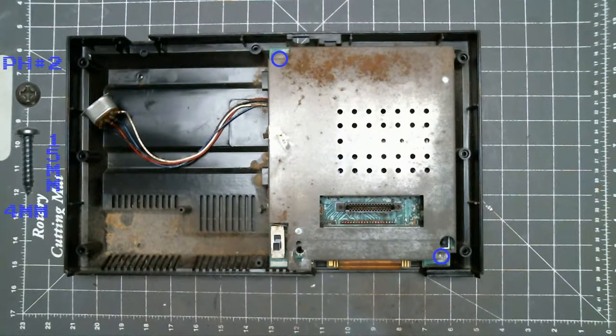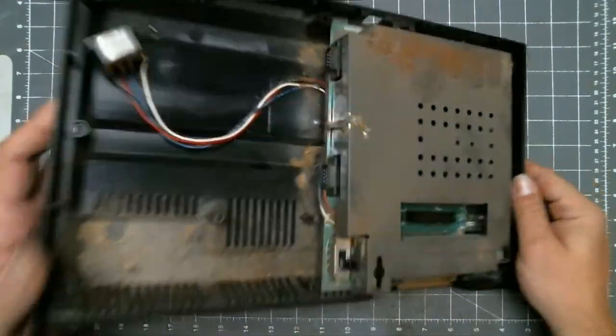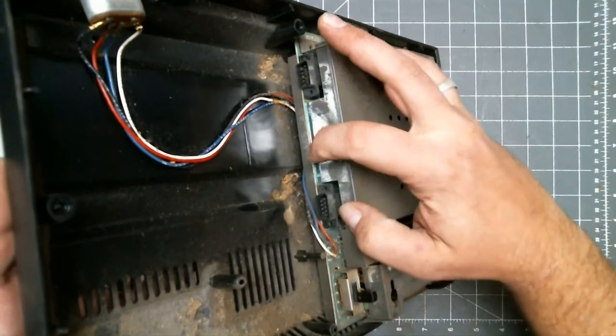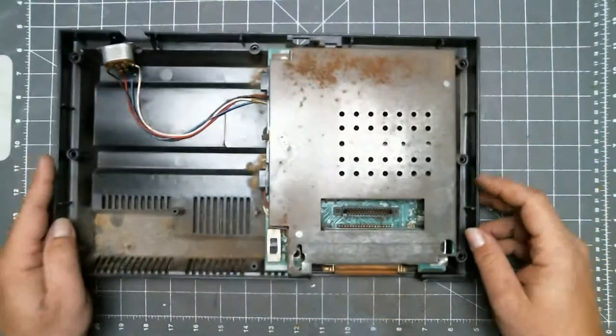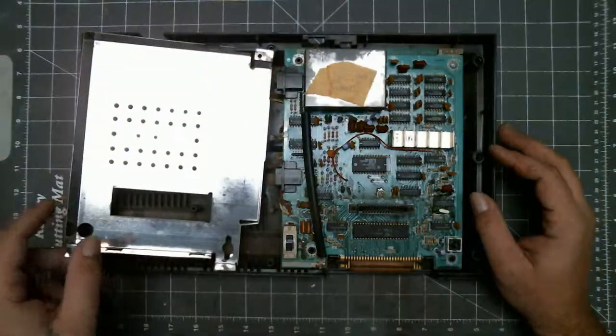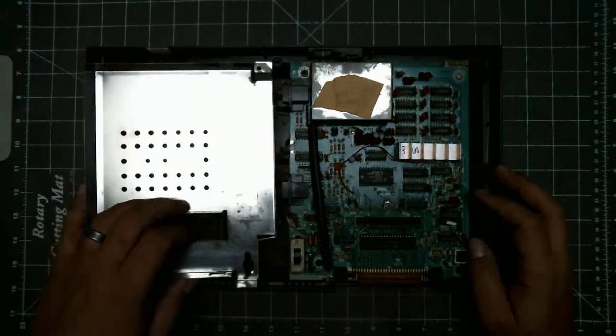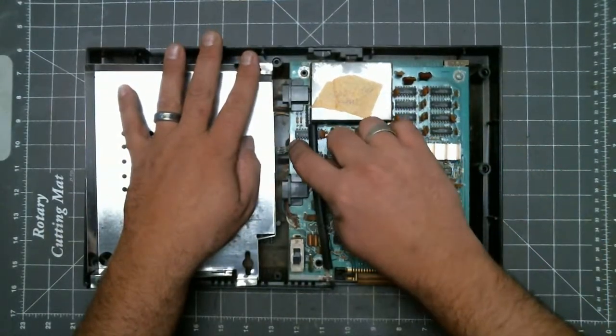Next, remove the two screws for the RF shield. There is a wire braid soldered from the RF shield to the ground plane on the PCB, so just swing the RF shield to the side.